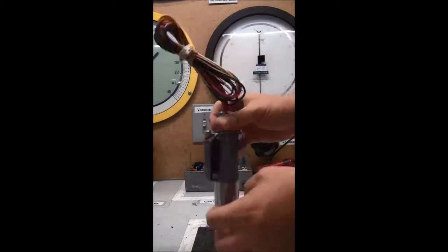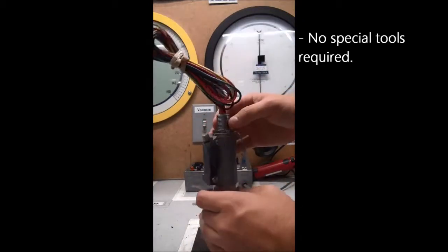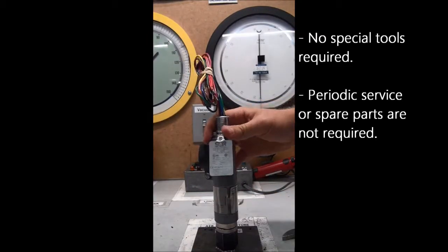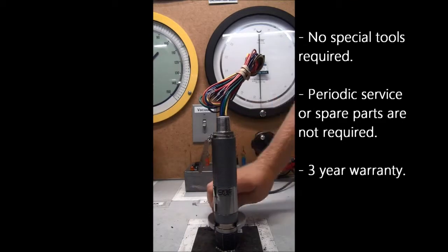Installation of the Mini Hermet is as fast and simple as screwing it onto the connection line, with no special tools required. Due to the extreme reliability of the product, periodic service or spare parts are not required, and it comes with a 3-year warranty.